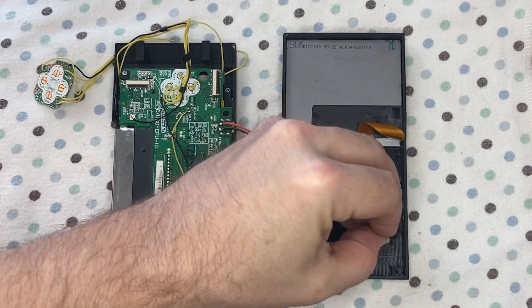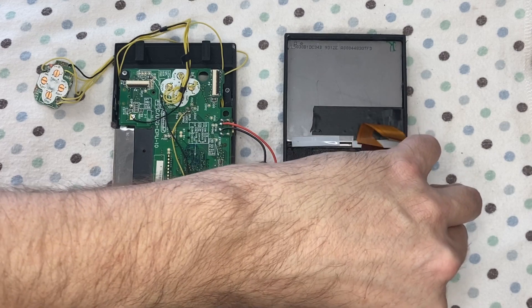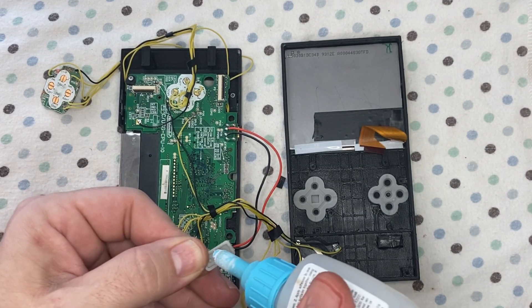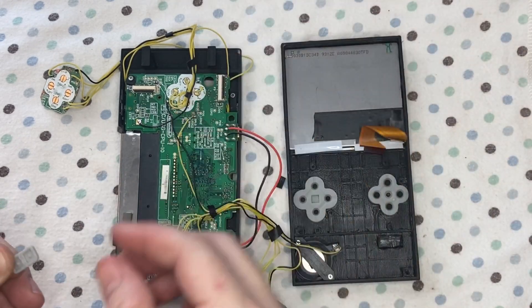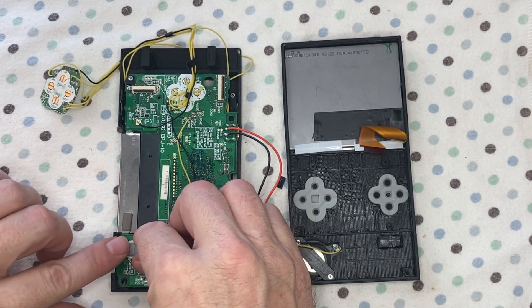Here's the start and select button — they're one unit, it works out better this way. It allowed for me to place the buttons without an extra button PCB. Gluing the membrane down over the start and select.